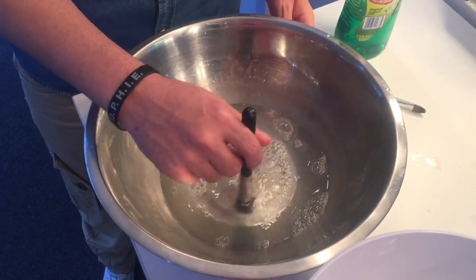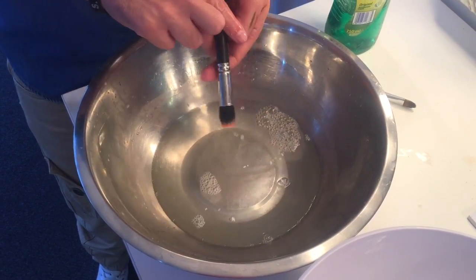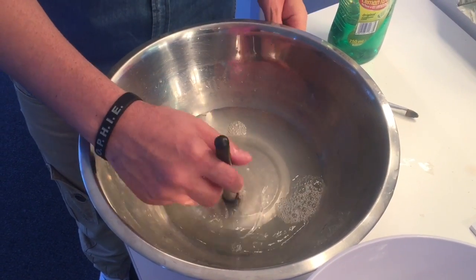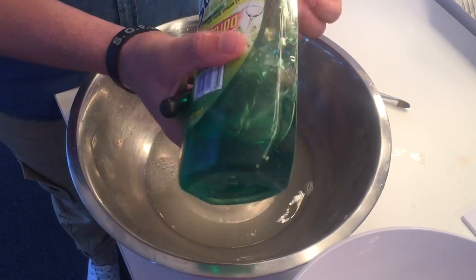You always want to keep your brushes upside down — you never want to dip them sideways or put them under the water, because the water runs into the ferrule and then the glue starts rotting inside, and all your bristles start falling out of your brush.